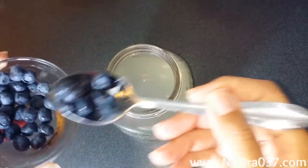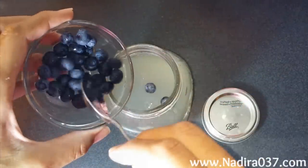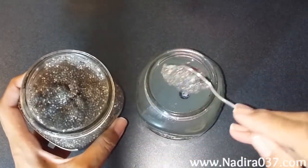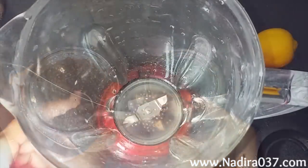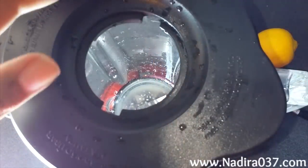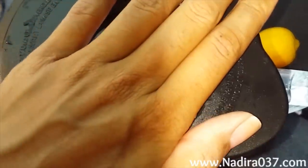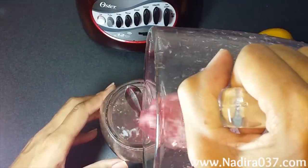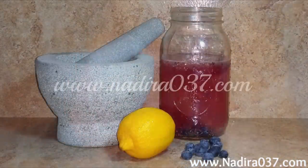Go ahead and add in some whole blueberries, just because it makes your drink look pretty. Go ahead and add in some of your chia seed gel. In this blender, I have some chia seeds, whole blueberries, as well as some of the lemonade, and I just blend that up so I get all of the blueberry flavor as well as some of that pretty color. Go ahead and add that mixture back into your lemonade, shake it up, and you have a delicious blueberry chia seed lemonade.